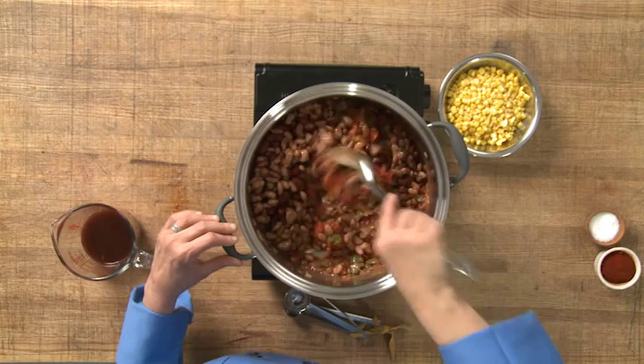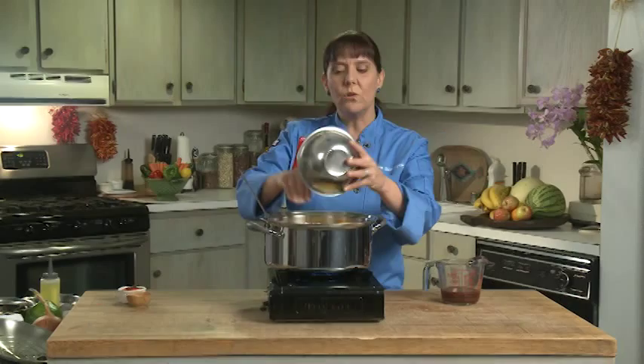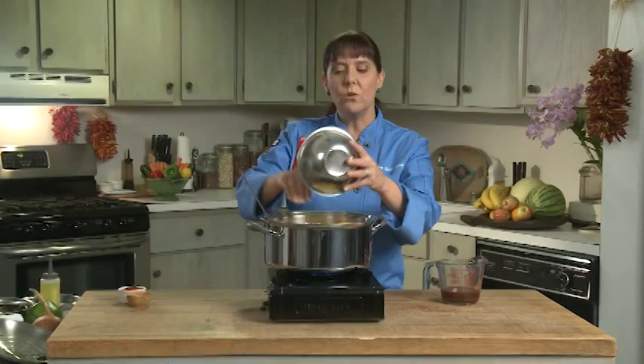Then I'm going to add my corn. Now at the peak of the season, if you can get fresh corn, I do get fresh corn and just cut those kernels off the cobs. But at all other times of the year I use frozen — I don't use canned because canned has salt and can have other ingredients, and I don't want those additional ingredients in my stew. So I'm going to add the corn and it's starting to really look good.